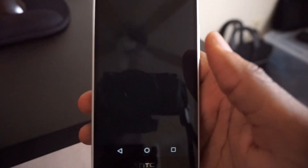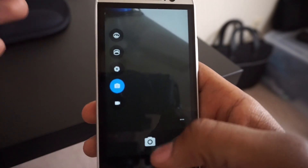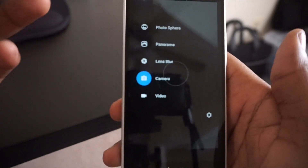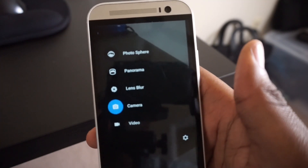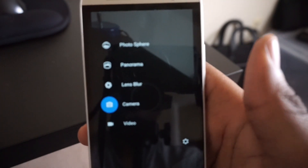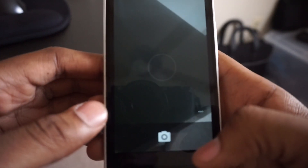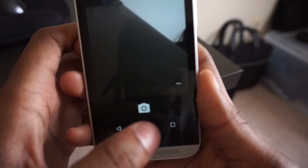The camera — I know there is an update that should be coming out soon, but it hasn't reached my phone yet. The camera still has the swipe-left interface to get to video, panorama, lens blur, and photosphere. Swipe to the right and you'll get to your photos. Unfortunately, the camera still isn't too great.